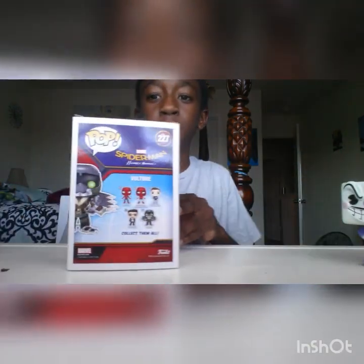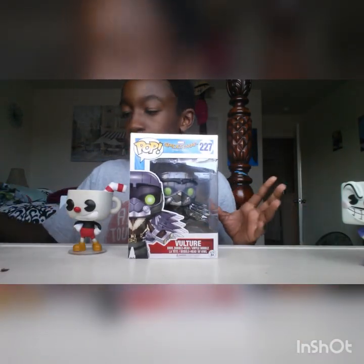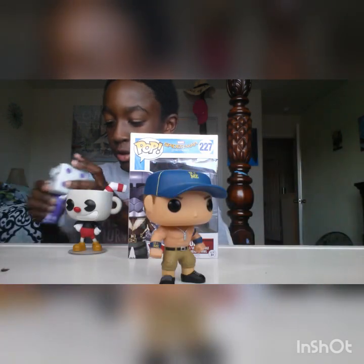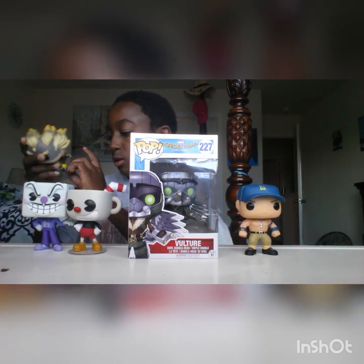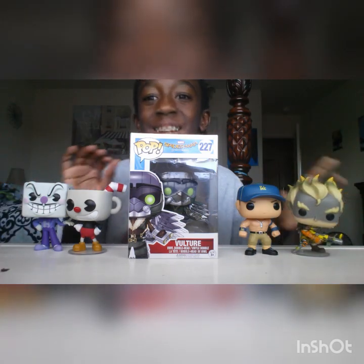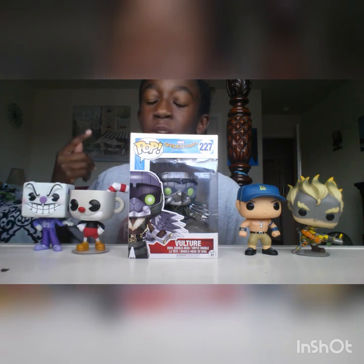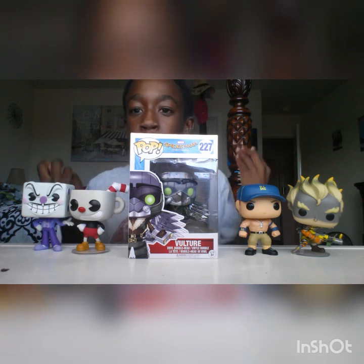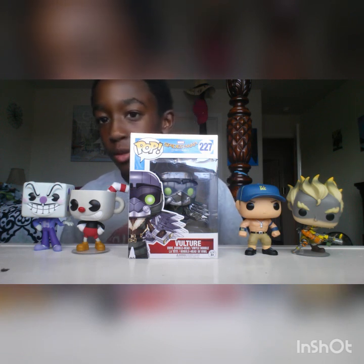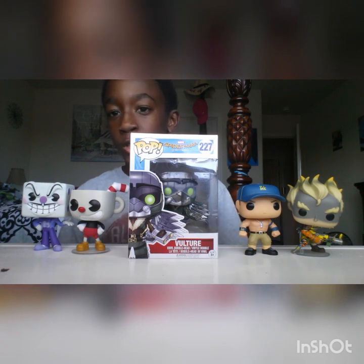That concludes my collection. Let me get them all out so you can see them together — this is my collection so far. If you guys liked this, make sure you like and subscribe. Hopefully you guys enjoyed today's video. Bye!